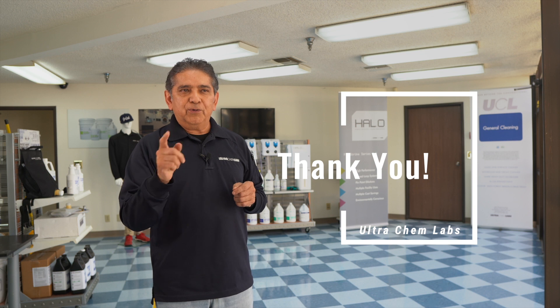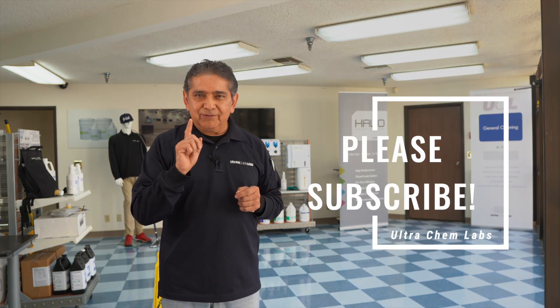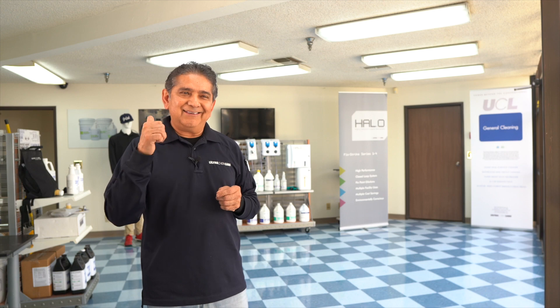Thank you for viewing our channel and for buying and using our products. I invite you to subscribe today so you don't miss any important information we have available for you. Take care, until the next time.